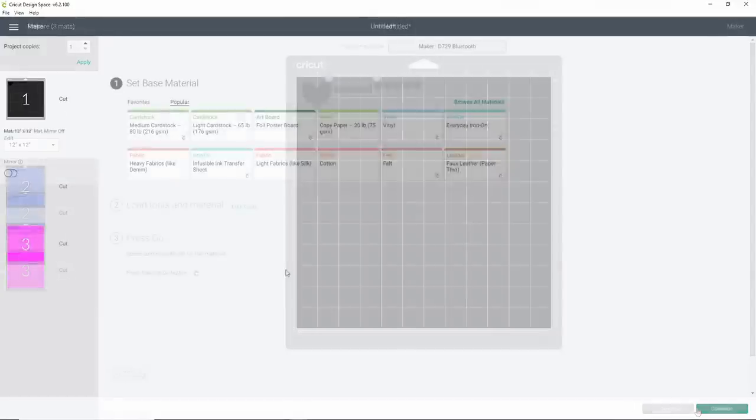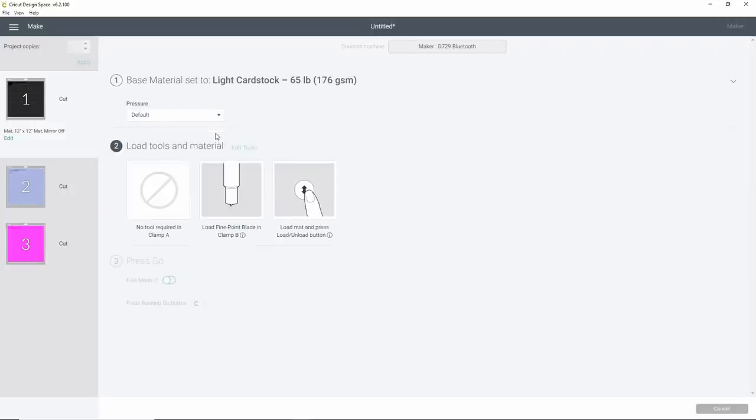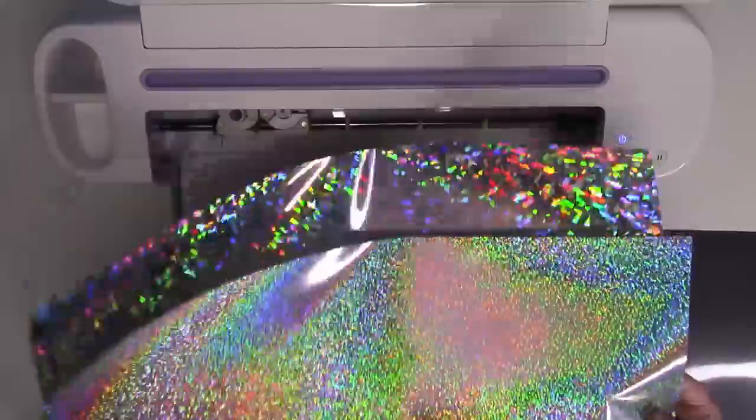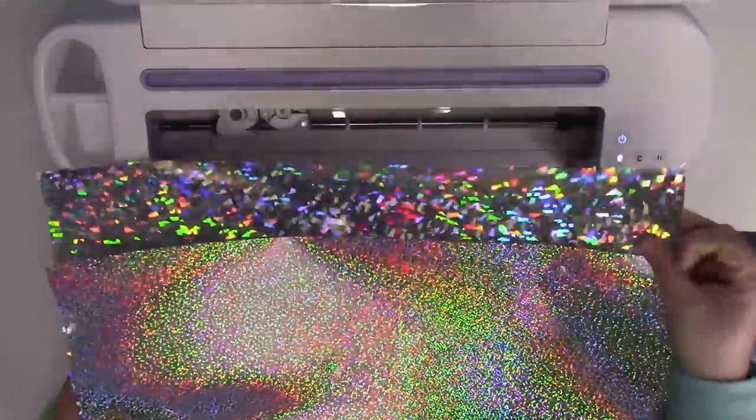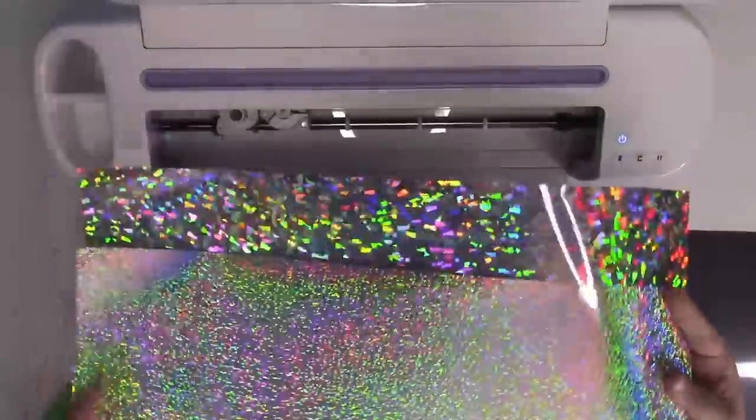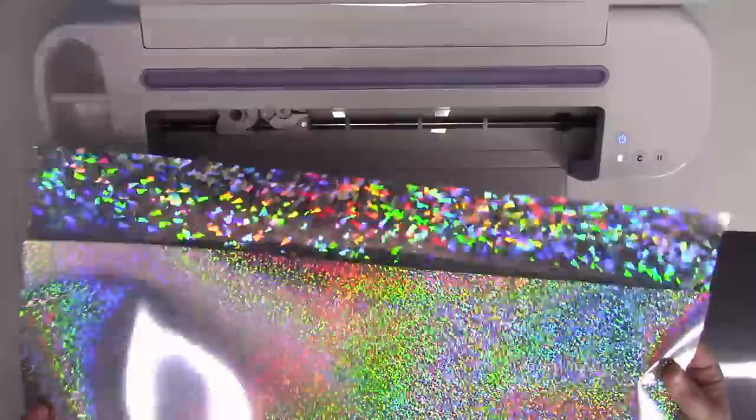To set our settings for holographic, we cut that on the Light Card Stock setting — you don't need to do anything special, just set it right on Light Card Stock and it will cut beautifully. I always recommend doing some test cuts if you're new to a product — maybe just cut out one little star to test it. Everybody's machine is going to be a little bit different, so it is really important to do a test cut before you waste any materials. We're going to be cutting the holographic HTV first. Some of you will have the smaller sparkles and some will have the bigger sparkles — it was just a stock issue.